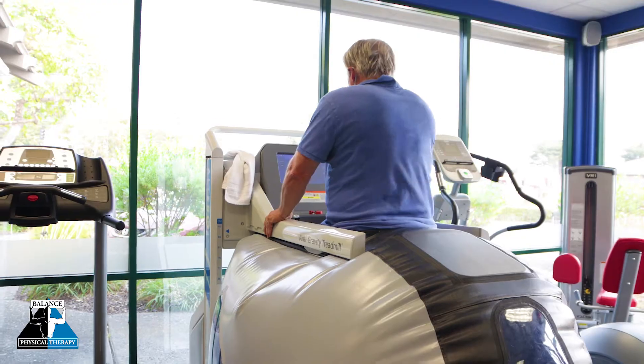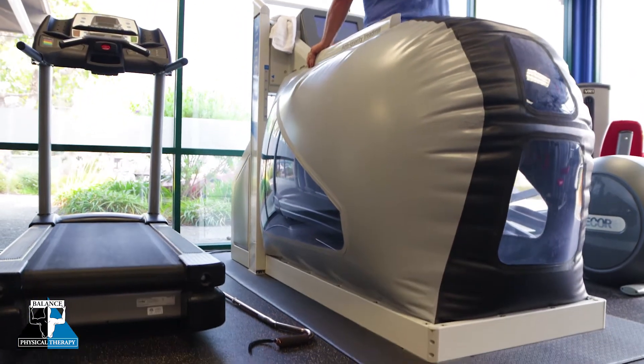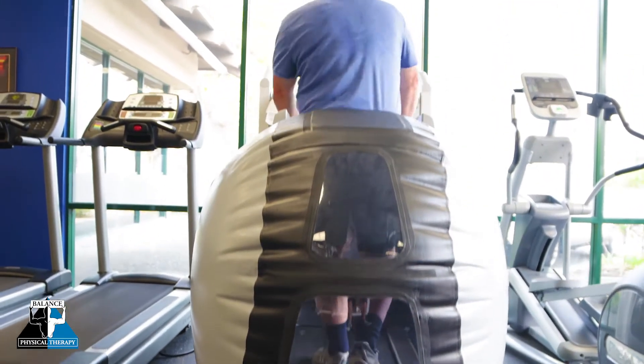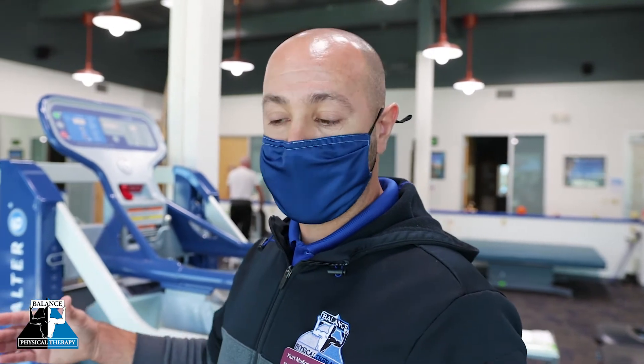We can use it in preparation for a surgery. For example, if someone is coming in and preparing for a knee replacement and they can't put as much weight on their knee and have a normal gait cycle as they otherwise would, we can take some of their body weight off and help them with their gait progression leading up to surgery to help them maximize their recovery afterwards.